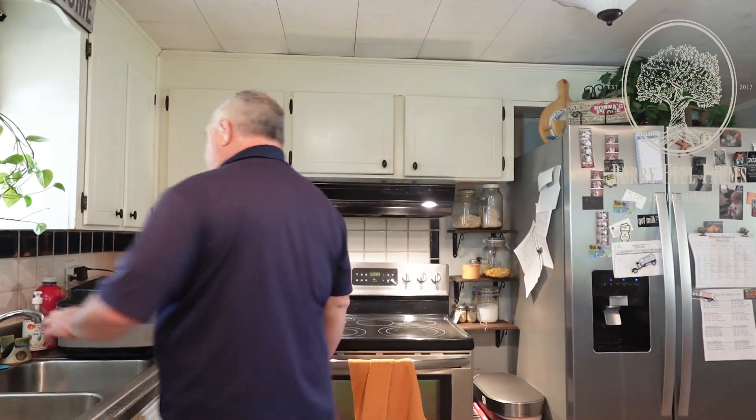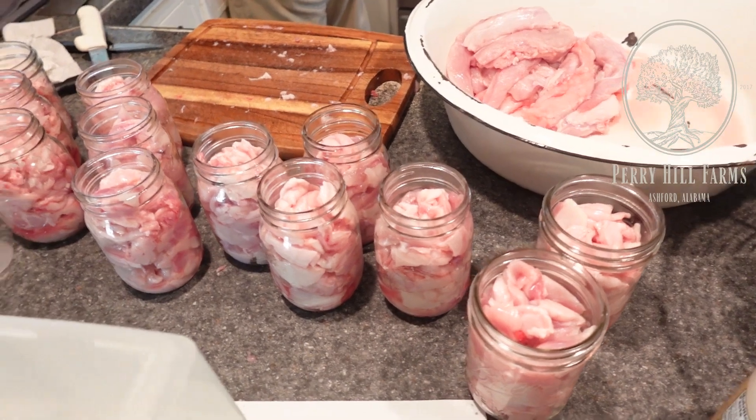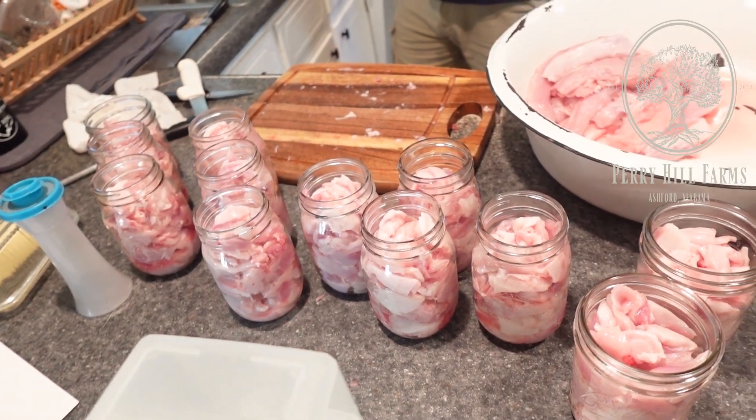Usually that also gives us a couple of meals on top of that. Out of 12 rabbits you're getting 12 pints, so pretty much one pint per rabbit without the back straps. You could probably get more than that if you really pack them down. There are the 12 jars — that's the flank muscle, the hind legs, and the belly flaps off of them.